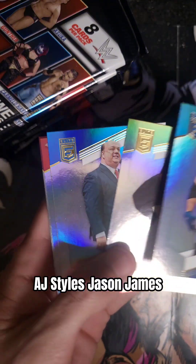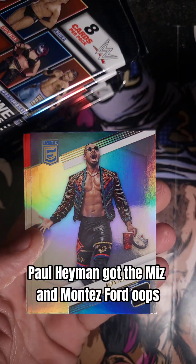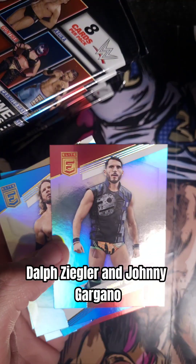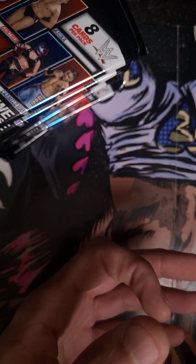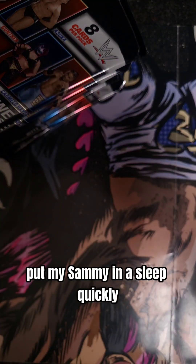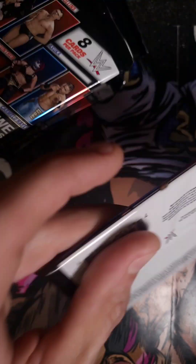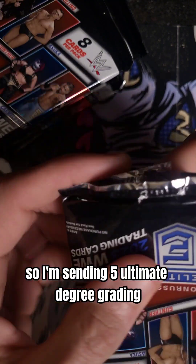AJ Styles, Jason James, Paul Heyman, The Miz, Montez Ford, Dolph Ziggler, and Johnny Gargano. It would be cool if I could get like a green card, green and black, because I'm sending five out to Degree Grading and their colors are black and green that the slabs come back in.